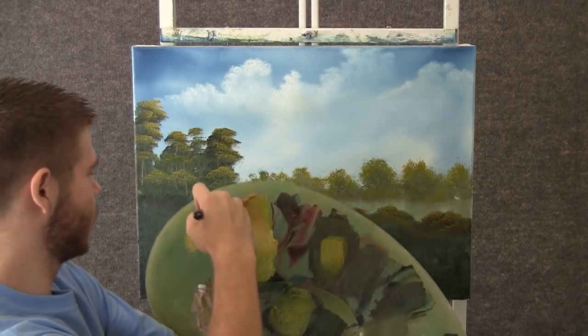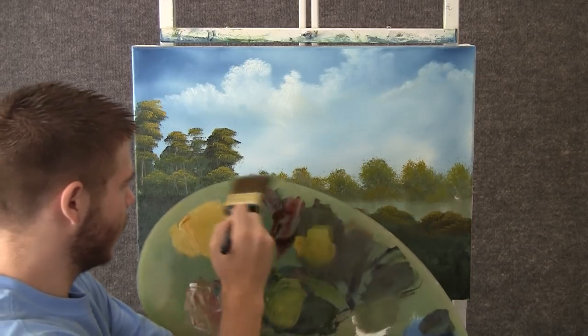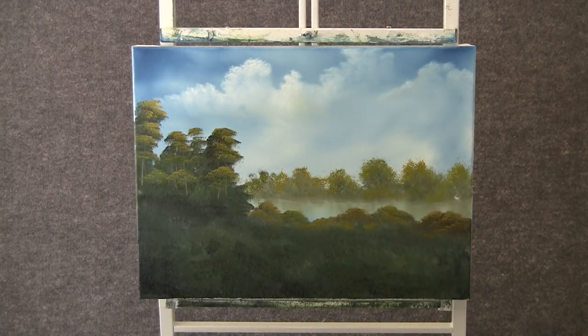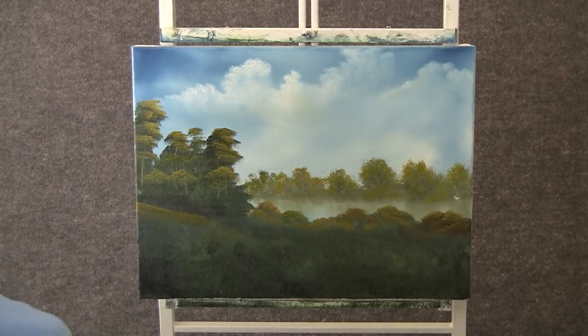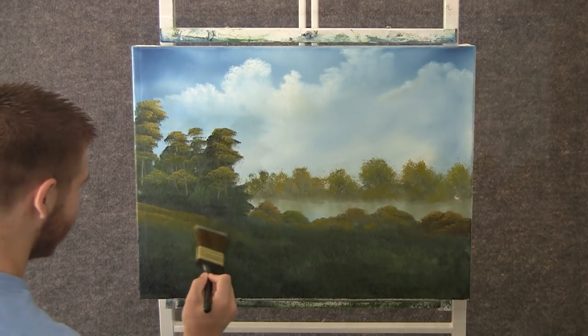Now with the 2 inch brush, we can go back through some of that yellow and a little bit of green. We can now think about making some nice little grassy areas, just by tapping with the brush — just let them all happen.